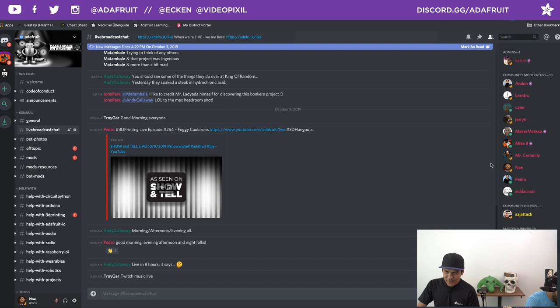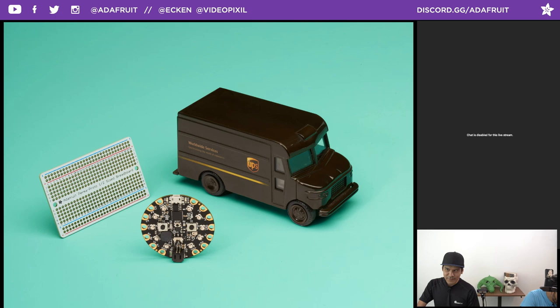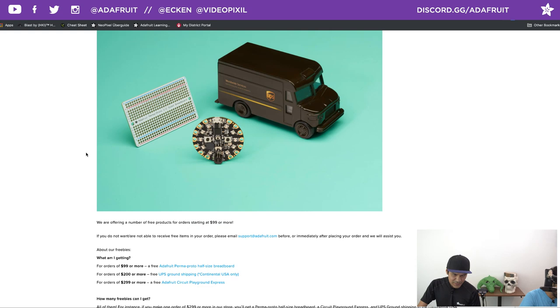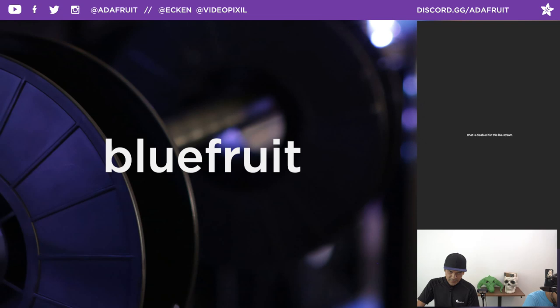We're going to hang out in the Discord chat room since YouTube chat isn't working. Let's jump right into this week's freebies. If you go to adafruit.com/free, you can see all the different tiers. We were giving away free Blinka stickers for all of September but we ran out — it's now October, so it's back to classic freebies. For orders $99 or more, you get an Adafruit Perma Proto half-sized breadboard. For $200 or more, free UPS ground shipping plus the Perma Proto. For $299 or more, a Circuit Playground Express, free shipping, and the Perma Proto. They automatically get added to your order. Use coupon code BLUEFRUIT for your order today.